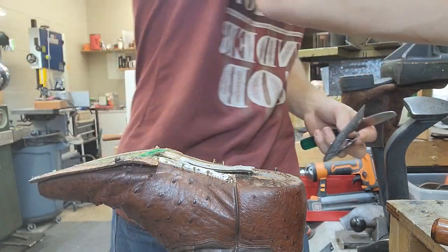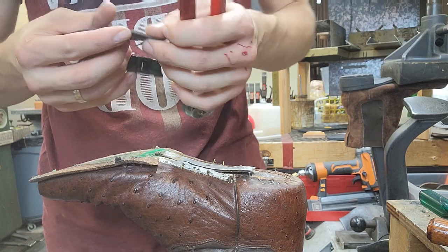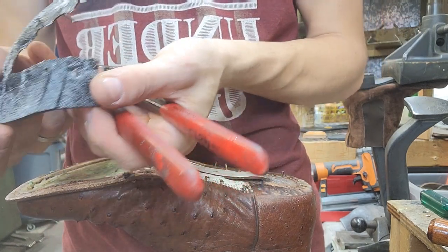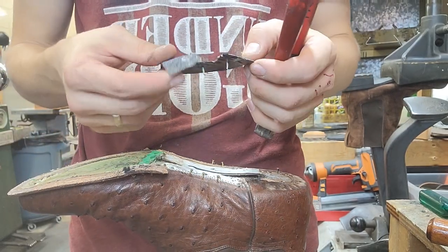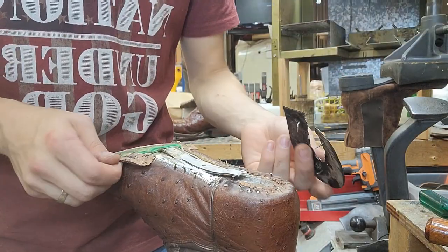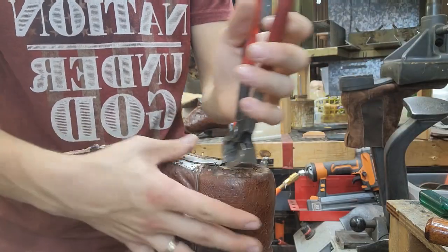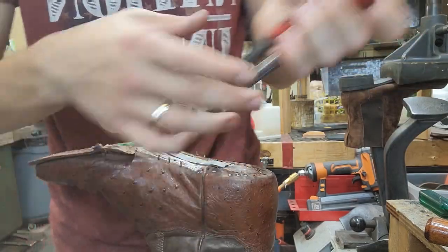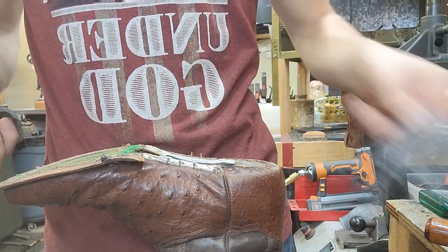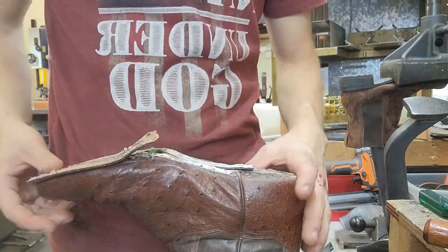I've got that heel rand piece off. It's cracking a little bit, so I may just replace it. I'm going to replace it with leather — it'll give a better look in my opinion, it'll last longer, and next time I go to resole these a couple years down the line, I won't have to replace it.